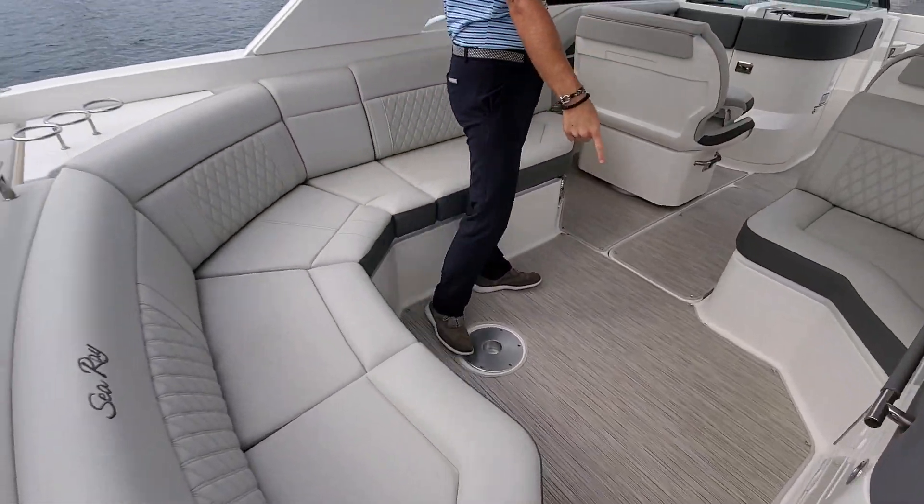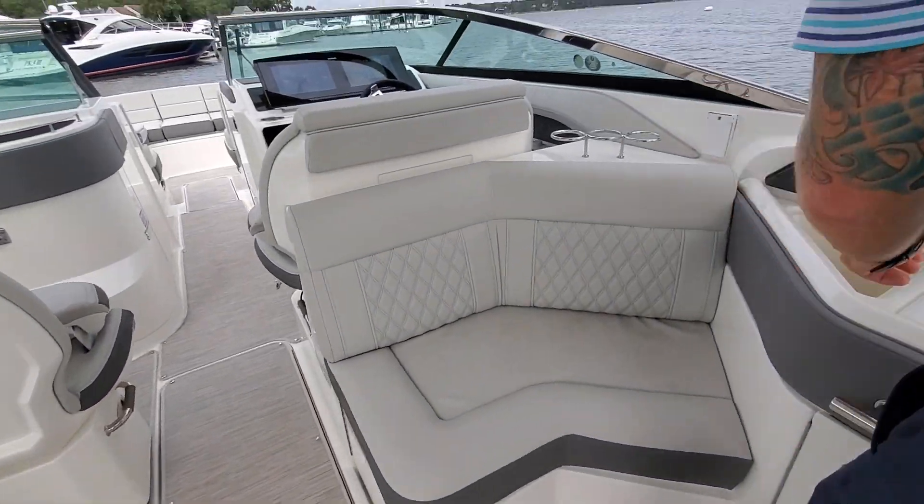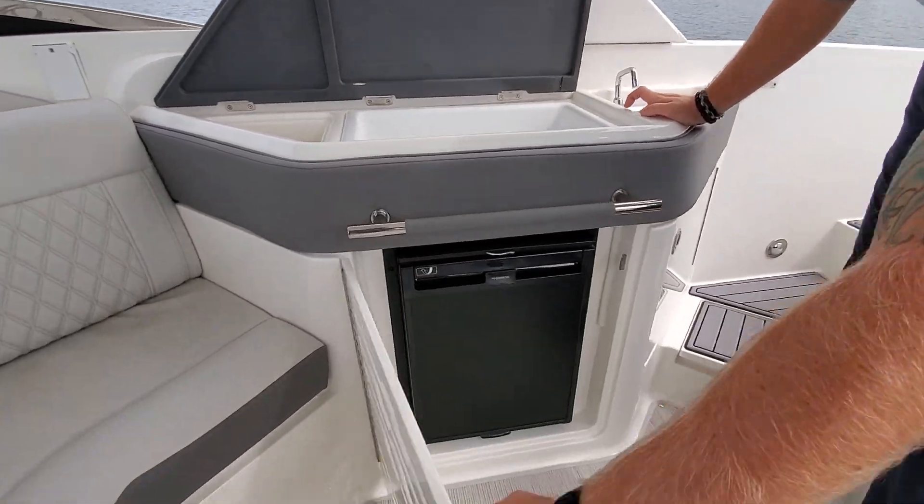Stone interior, infinity woven flooring. On our starboard side, we have a nice little wet bar with sink and fridge.